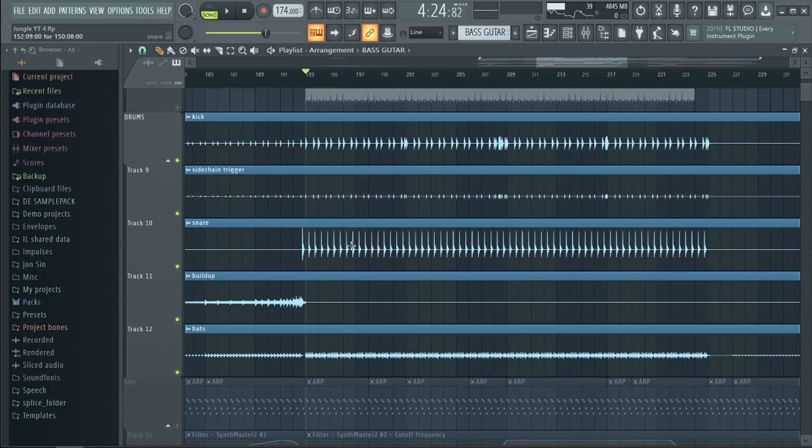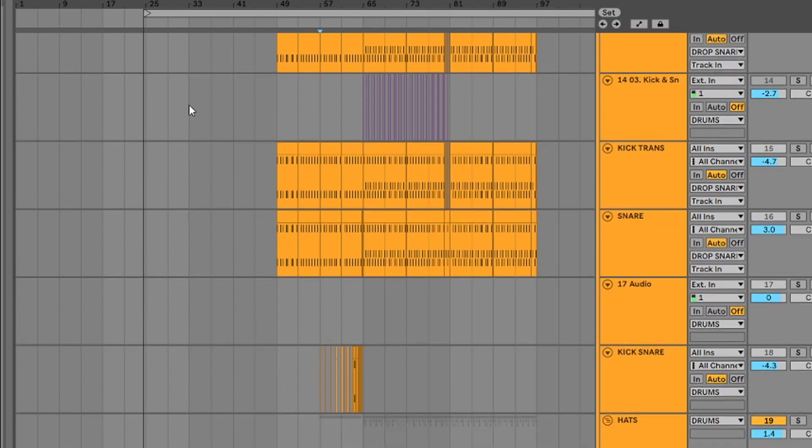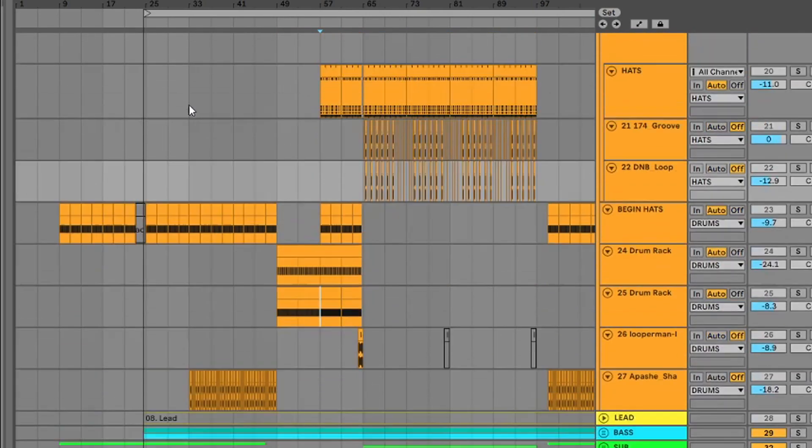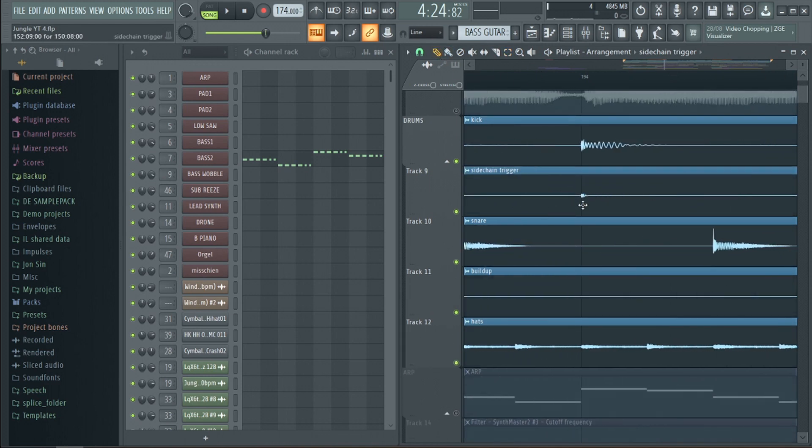The most important things in the drop are obviously the drums and the bass. For the drums we went for the iconic drum and bass rhythm. We made these drum loops a while ago in Ableton during a dedicated loop-making session. There's also a ghost kick which we use for sidechaining the bass, and we used a short kick in order to have more control over the sidechaining settings.